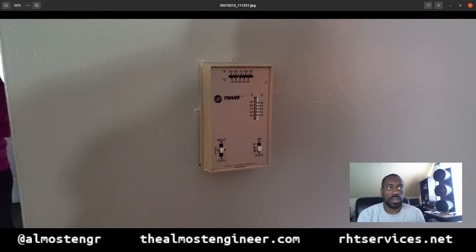The customer purchased an Ecobee3 Lite. This was the original thermostat that the customer had. As you see, it's a very archaic, probably 1970s, 1980s thermostat — very rudimentary controls, no programmability, so you can't schedule it for certain times of day to change the temperature or anything of that nature.